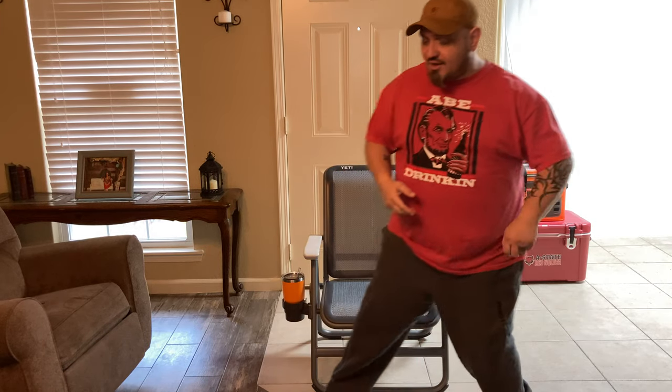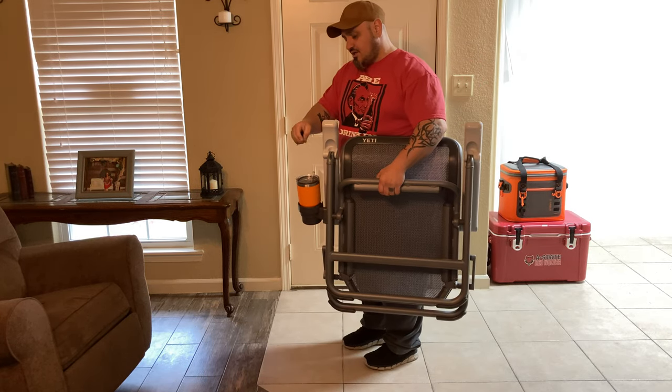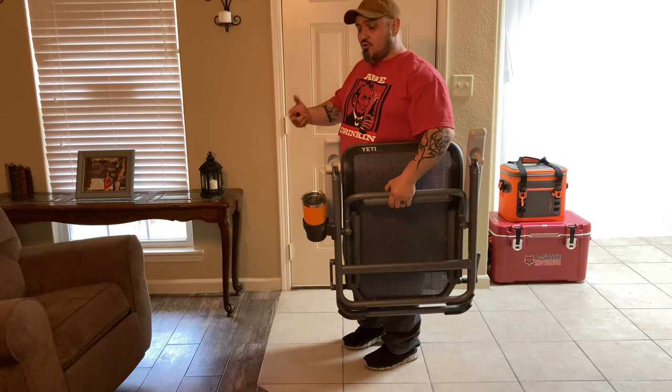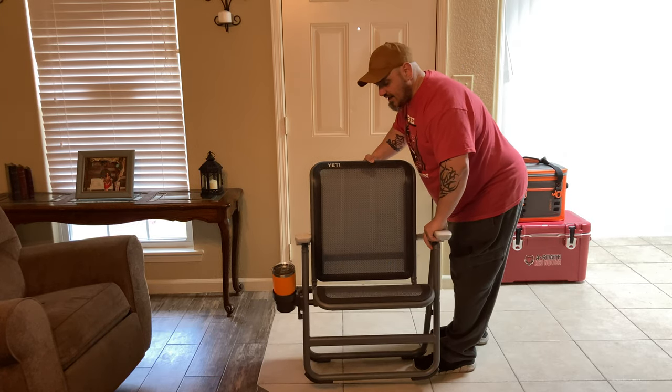Your armrests — man, these things feel great. It's like a silky smooth feel to the touch; it just feels like really high quality. You almost want to say it feels butter smooth — it's a really soft feel but it's hard plastic. Kind of weird, but it's awesome. Another thing about this chair: it's the old-timey fold-up where you can just fold it up and go. And you see, my Yeti is still in my cup holder — I did not have to pick it up and move it. I can leave it there as I'm walking back to the car or going to the campsite. I don't have to carry it with my other hand; it frees up a whole other hand.